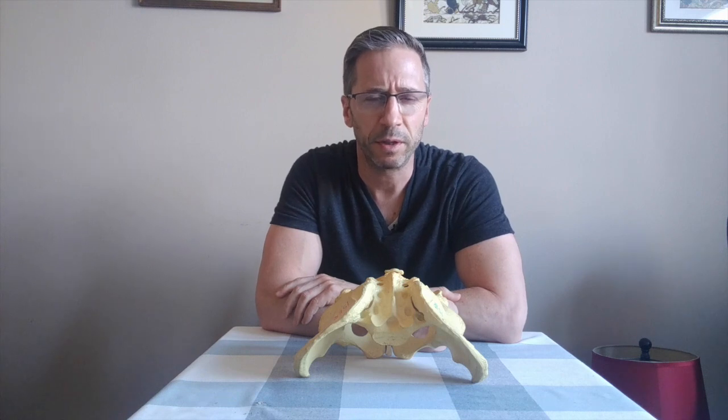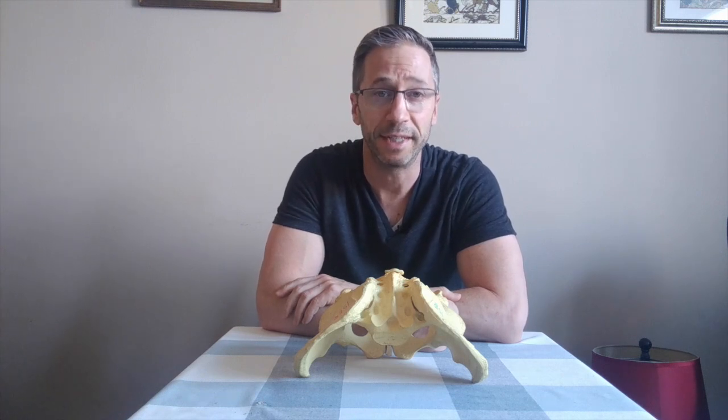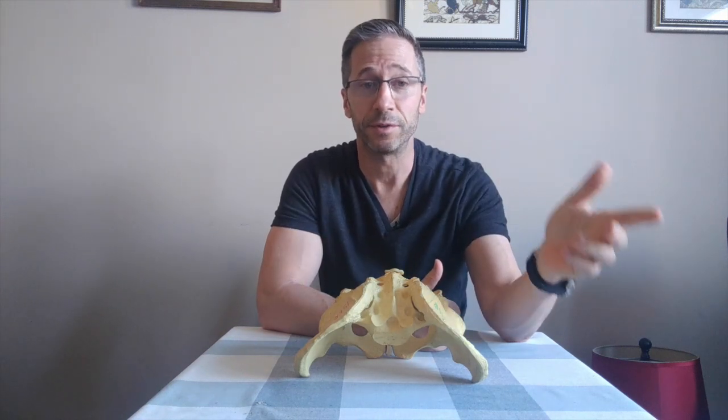And sometimes people say, well these PRI exercises, some of them when you're on your side, they look like clamshells. They may look like clamshells as you conceive of them, however there's a huge difference.